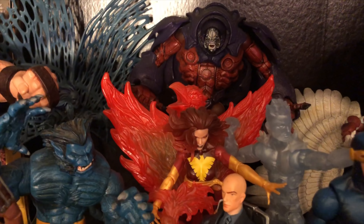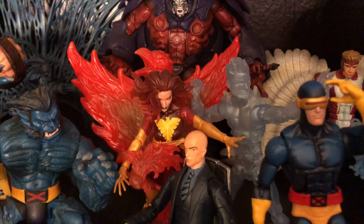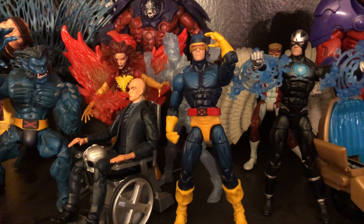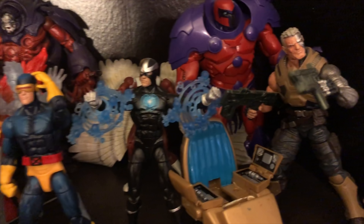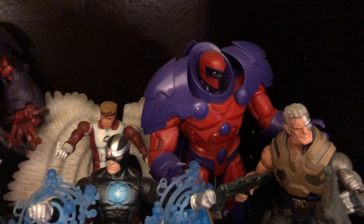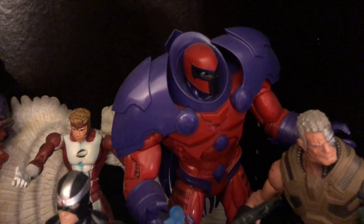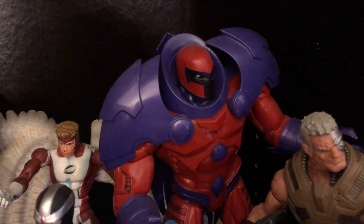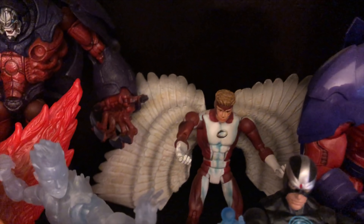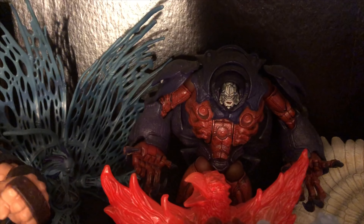The Phoenix that you're looking at there — the base is from Toy Biz, from the Toy Biz Phoenix. But that Phoenix is actually from a double box set that comes with this Cyclops, and that was a Toys R Us exclusive. And then of course you have Havoc there. You have the Build-A-Figure Onslaught, and then the Toy Biz Build-A-Figure Onslaught. And that Onslaught is really, really cool.